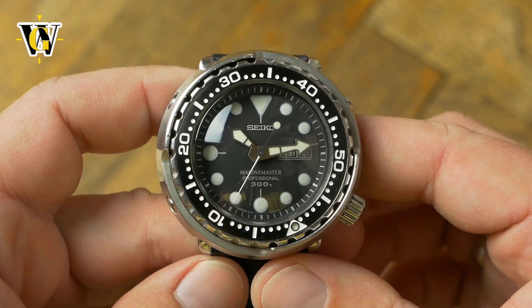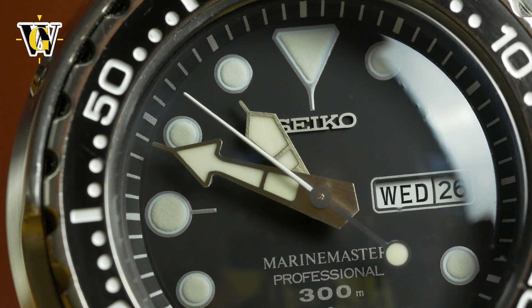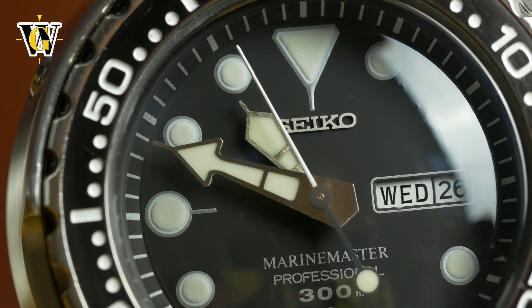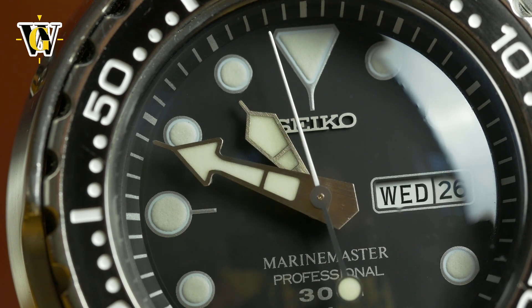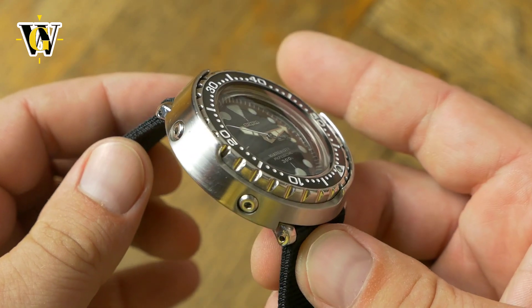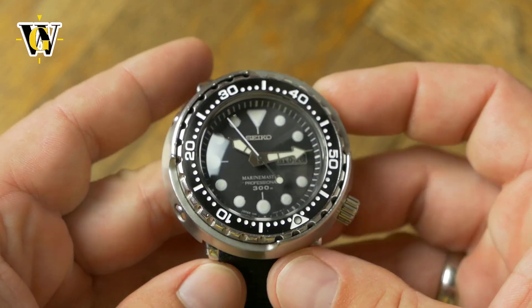If you're on the fence about getting a Tuna, and especially if, like me, you're having doubts because of your wrist size, I would advise you to go ahead and get one. You will be surprised at how small and how comfortable this wears. And even if you decide a Tuna is not for you, trust me, you will have no problem at all selling it.